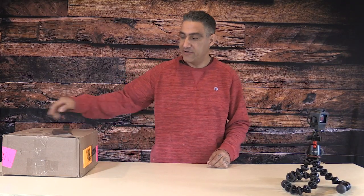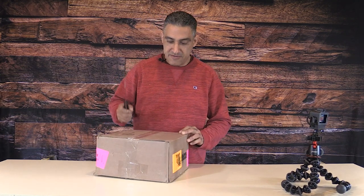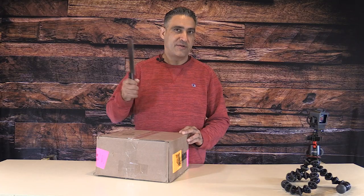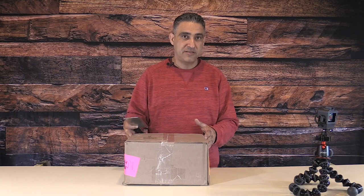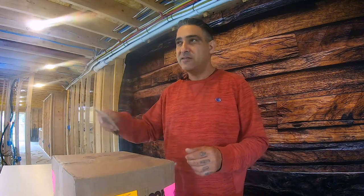All right guys, check it out — I'm excited today because this right here in my hand is the first package from our sponsor Hunter Truck. They actually sent us a box of stuff, so we're going to be unboxing it today. We're freaking amped up, I'm going to see what they sent us and we're definitely going to be checking out what's in the box.